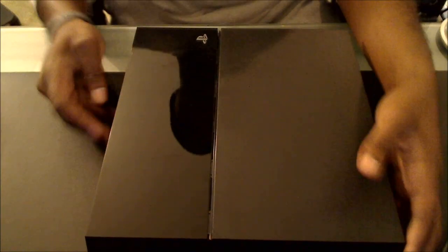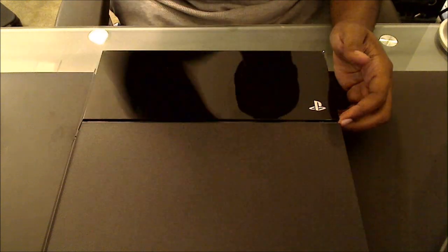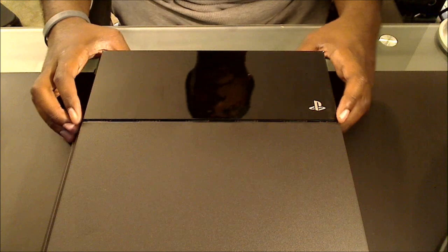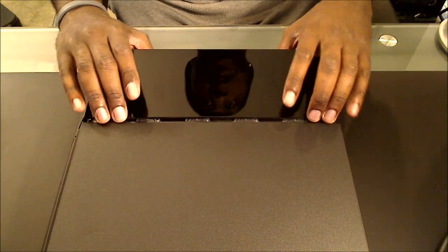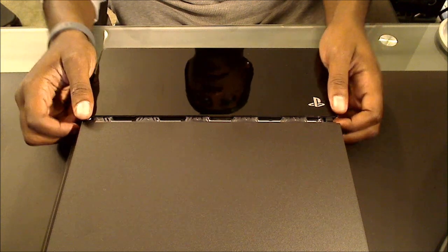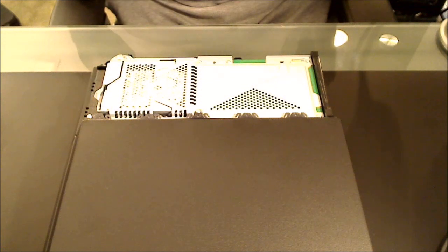Make sure guys - I'm going to have a link in the description below to our site couchjunkies.com for the hard drive swap. Here's the system right here. What you want to do - I already popped this off a little bit so I wouldn't be struggling on camera. It slides up and pops off - you just slide the top piece off right here. Be careful with it and make sure you don't crack anything. It comes off smooth.